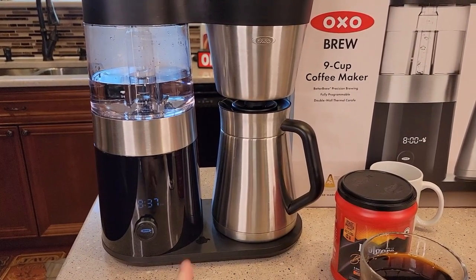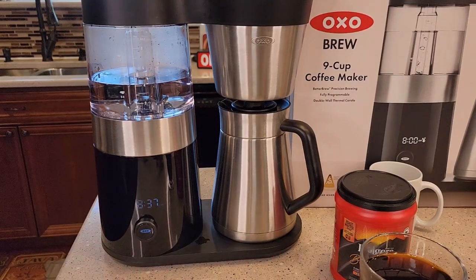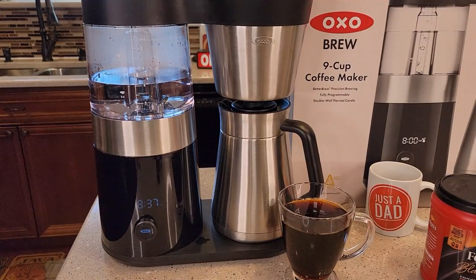I really like the simplicity and the looks of it. I wish it fit under a kitchen cabinet, but I do like the left-to-right look of this coffee maker. This coffee maker is not going to look bad sitting on your counter. Thanks everybody for watching.